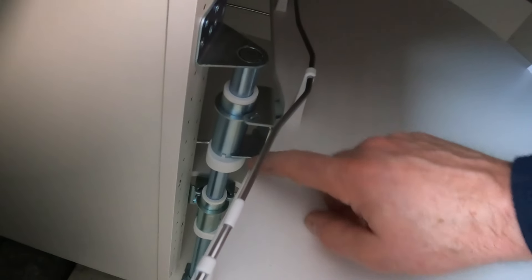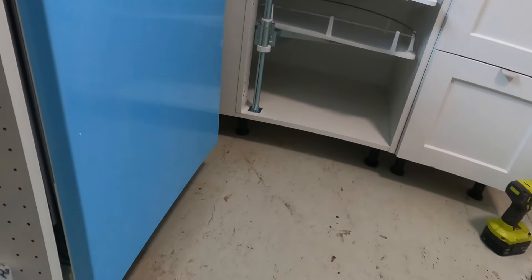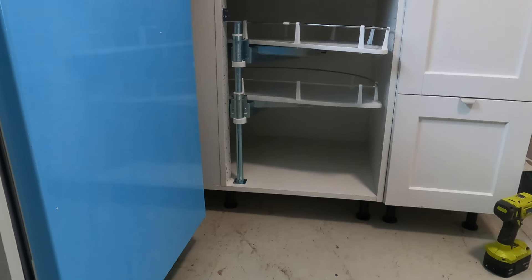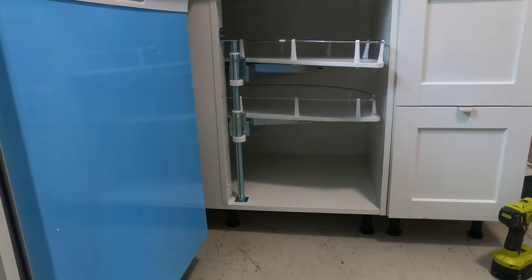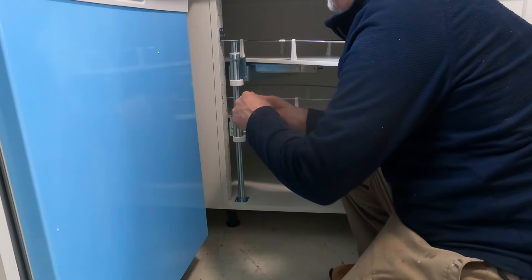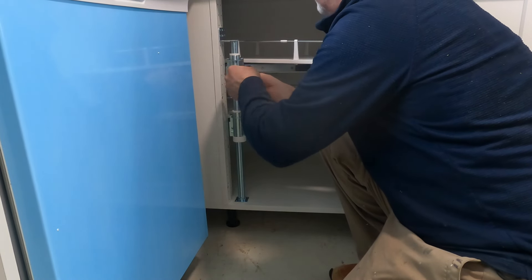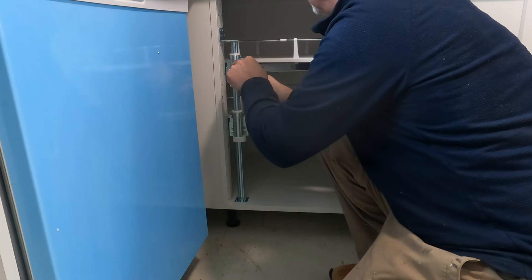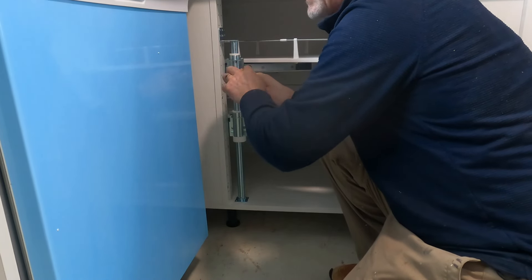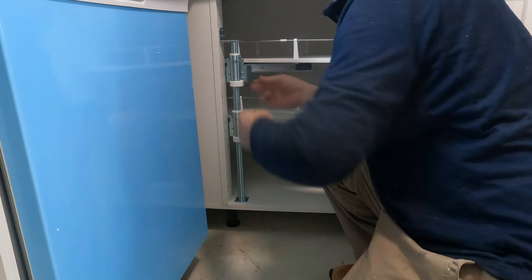I'm impressed with the way this fits and works. I thought it was going to be trouble holding it up, but it hooks over so you can actually just hook it on and then put the screws in. It's secure and easy to take off. The engineering from IKEA is great — really simple and everything fits perfectly.